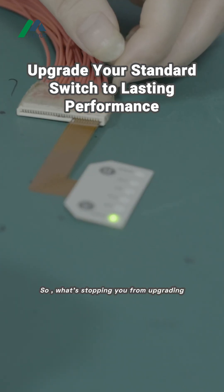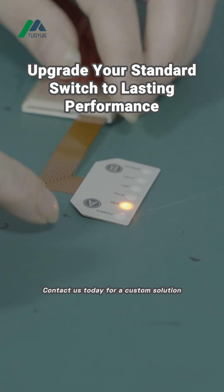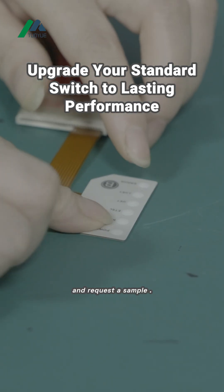So, what's stopping you from upgrading to a switch that actually lasts? Contact us today for a custom solution and request a sample.